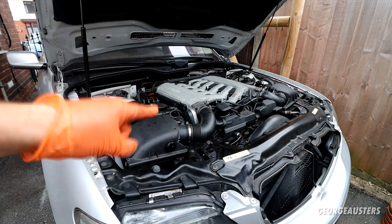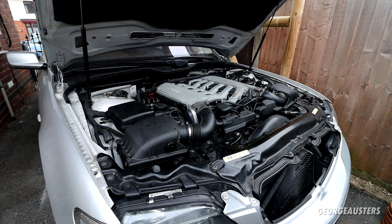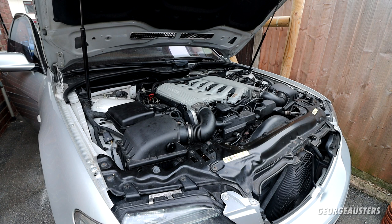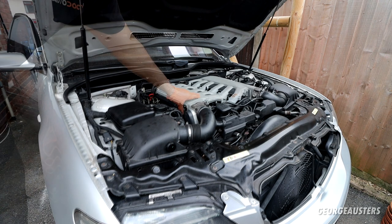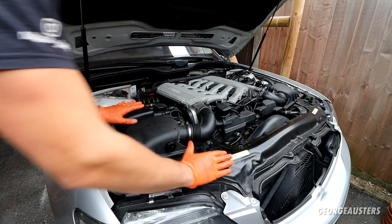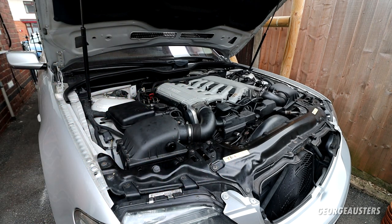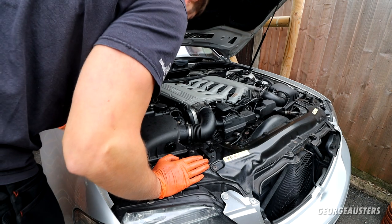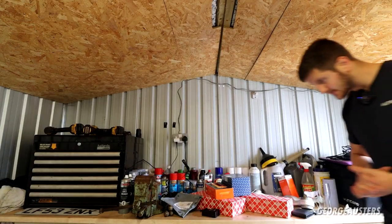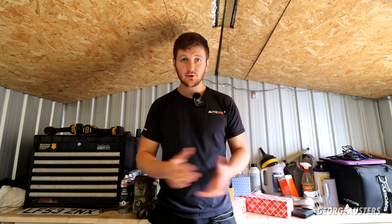Airboxes are now back in position. MAF sensors are plugged back in. Let's start it up for the final time and just confirm that we have found our issue. No more high-pitch squealing now. Crisis over.